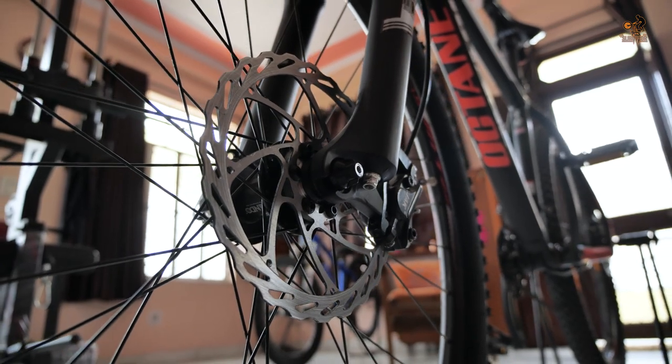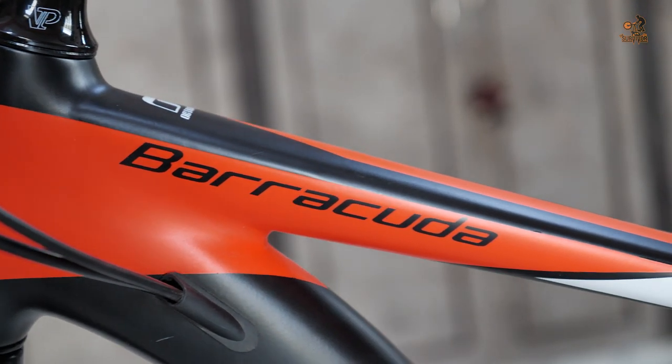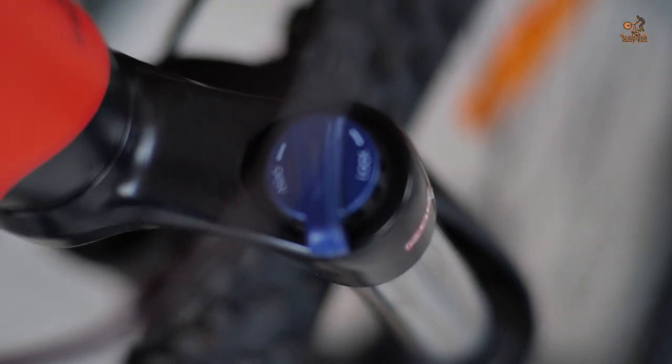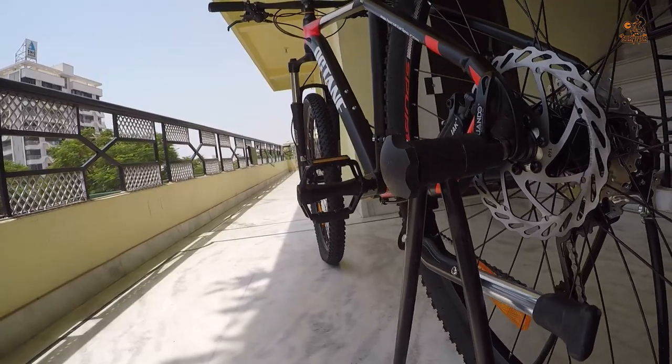We have hydraulic disc brakes in this MTB which are so effective. The Hero Optane Barracuda has a Suntour XCM suspension with 100mm travel and hydraulic lockout, which includes 2 years of frame and fork warranty and 1 year warranty on components.